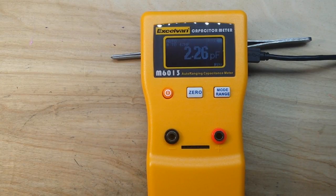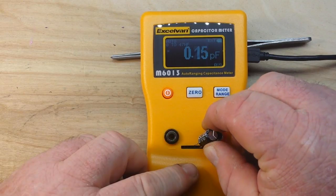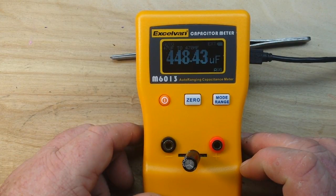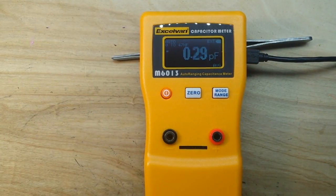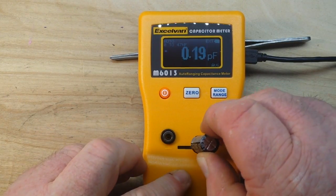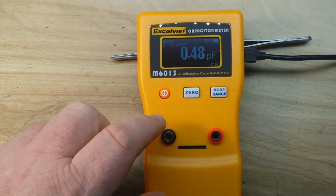I'm not going to go up through the whole list of these — let's jump up a little bit bigger. We've got a 470 microfarad. Make sure she's shorted out. Showing 448 — not bad. And who's next? 2200 microfarad 25 volt. Make sure it's nicely shorted out. And what do we get here? 1995. I mean, that's within spec for these cheap caps.